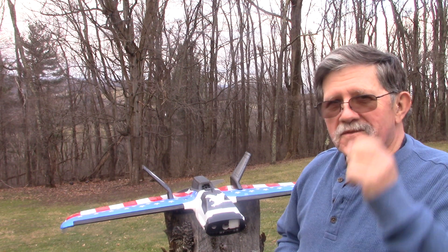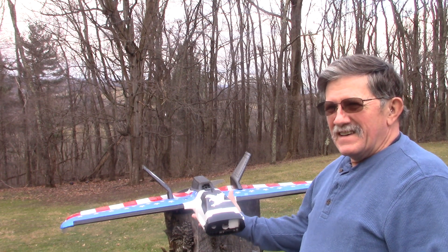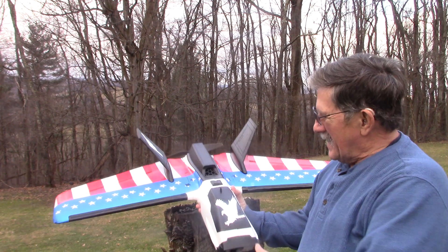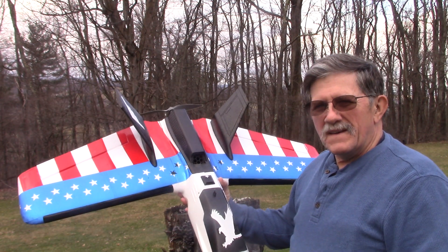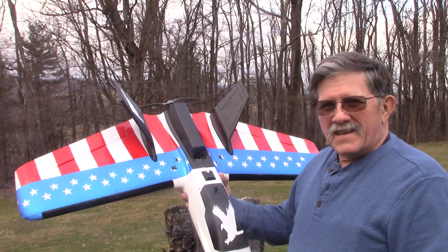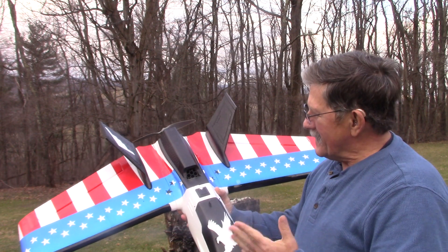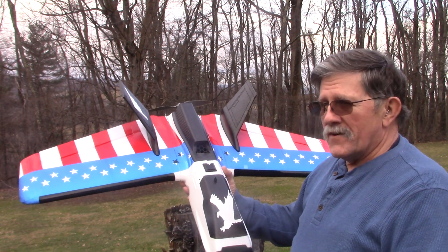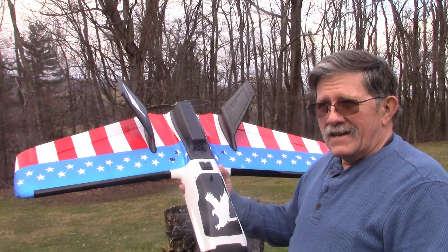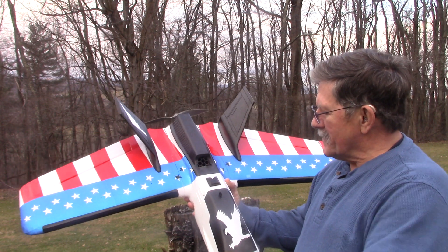I just wanted to give you a quick look at this wing I've been building. It came as a kit and I finally got it together. I decided instead of using the decals that came with it, I'd put monocoat on it. I did that and stuck it on and it's working really well. I thought the heating iron would melt the foam, but it didn't — it worked out real nice.